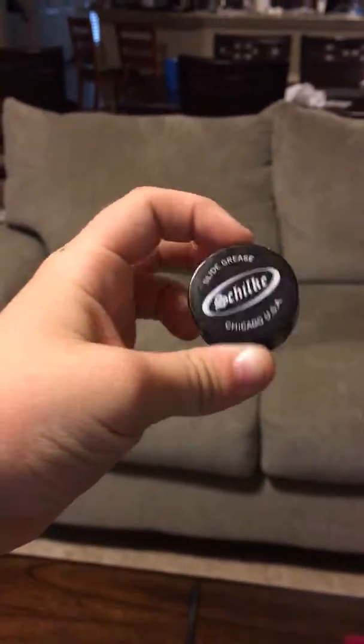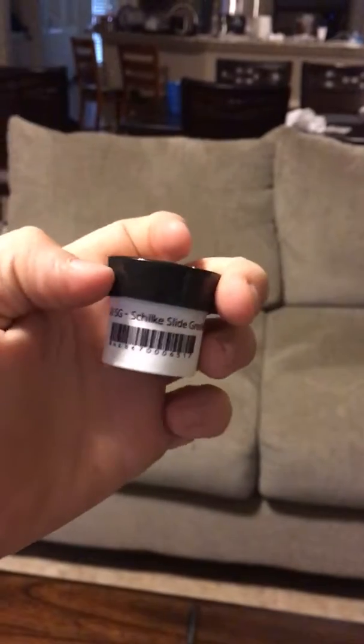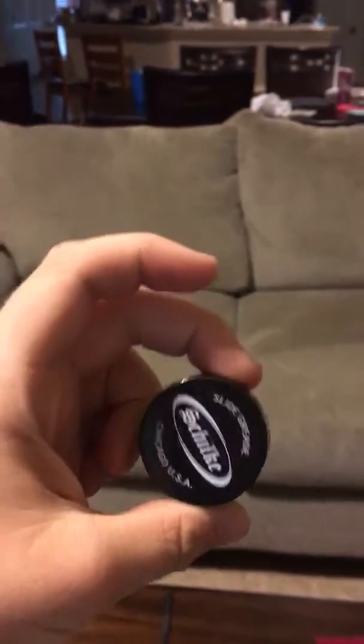This is the Shilky Slide Grease. Shilky — not Shilk, but Shilky — that we use to clean these. And soon I'll probably be doing like a cleaning-my-instrument video.